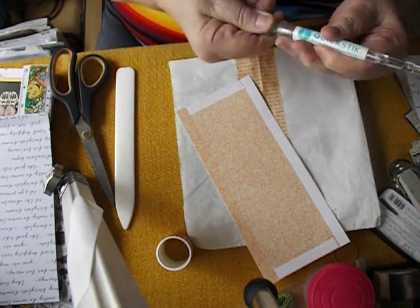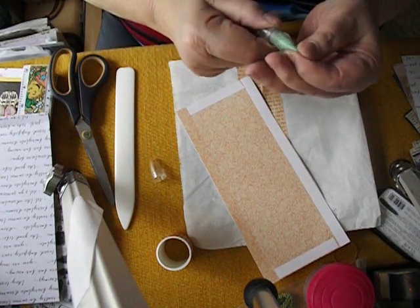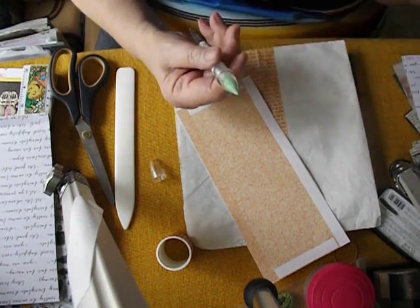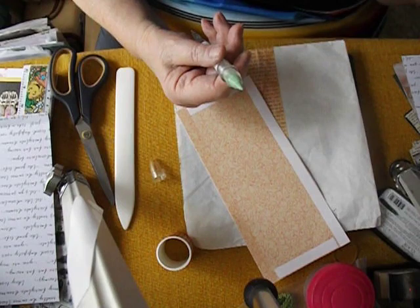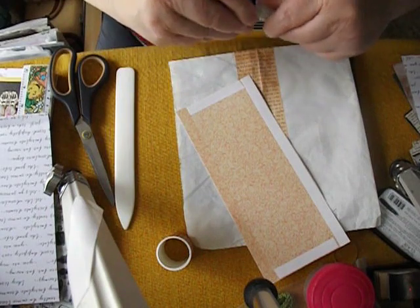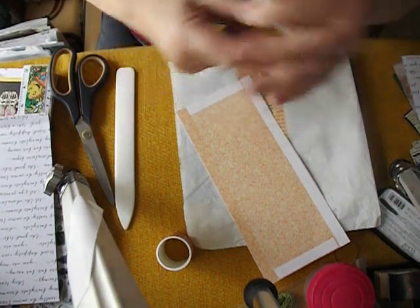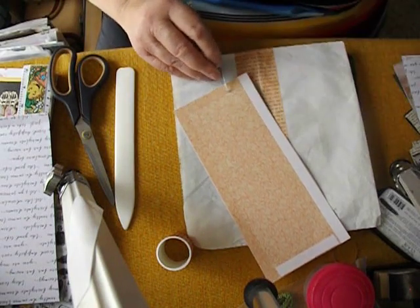It's got a flat end which is fantastic for getting your backings off your double-sided tape. It's also got a very fine end which you can use to poke little pieces out from your dies if they get stuck. And then taking the other end off, you've got this little blob of green sticky stuff — almost like... I can't think of the other name for it. But it's sticky and you can pick things up with it, like sequins, little beads, bits of paper. If you drop them on the floor, you can quickly pick them up. It's a very versatile little tool.